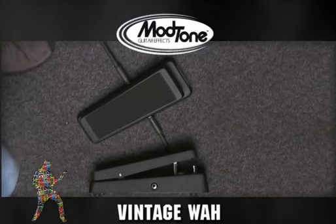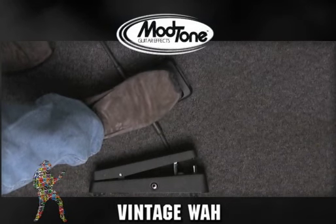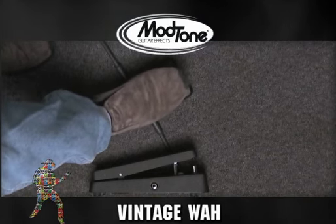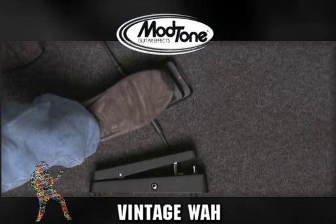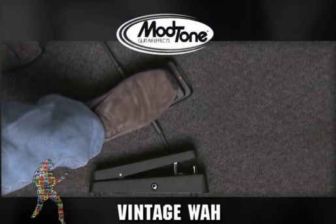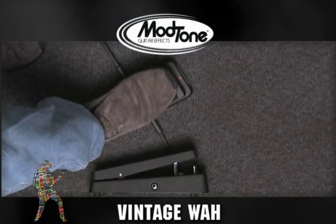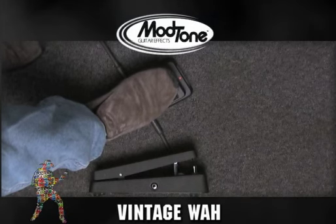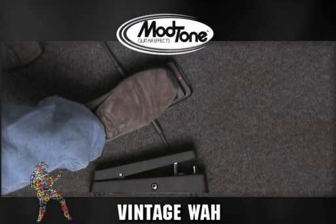Another thing people don't commonly consider on a wah pedal: because of the wide sweep and EQ spectrum, a lot of people do stock licks — which we've all heard and they're great — but consider this: it's actually a floor tone shaper, kind of like an auxiliary tone pot. You can shape your solos, lead lines, or even chords and make them jump out just by barely moving the sweep of that pedal. You can get all kinds of cool in-between tones. That will cut through the mix in a live situation, a recording situation, or whatever.